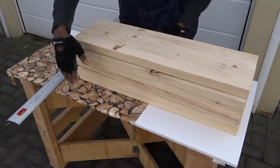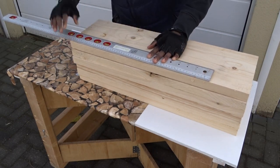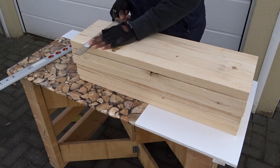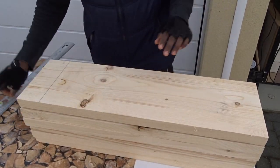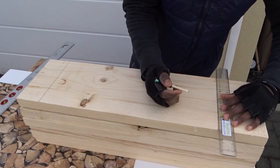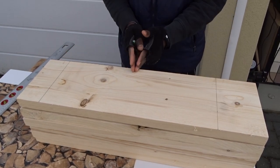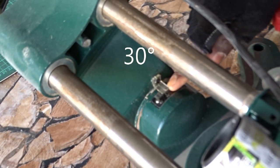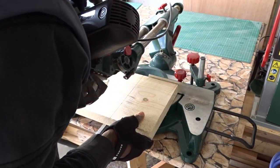Then it's time to create the lines on each board to have them at 50 cm. Next, I'm going to move to my miter saw, set the angle at 30 degrees, then cut each of the planks using my precision laser line.